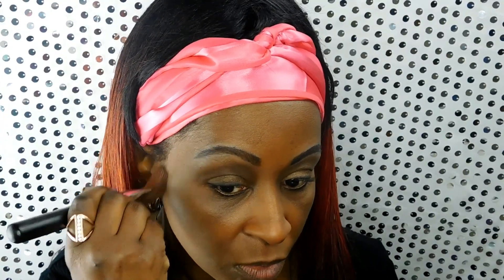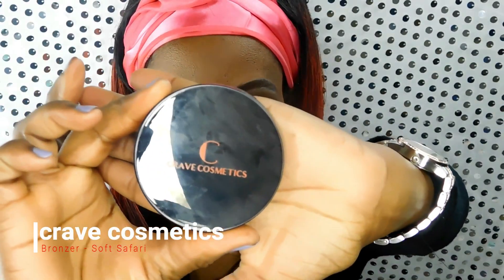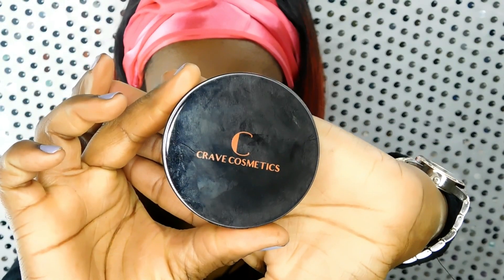Now I'm going to do a little highlight and contour. I generally don't do heavy highlight and contour — I save that for when you want a major transformation. I'm using the highlight and contour palette from Crave Cosmetics in the color Deep, available on my Facebook shop. I'm also going to be using the Crave Cosmetics bronzer in the color Soft Safari, which has a very light shimmer so you won't look glittery, with a matte or semi-matte finish.